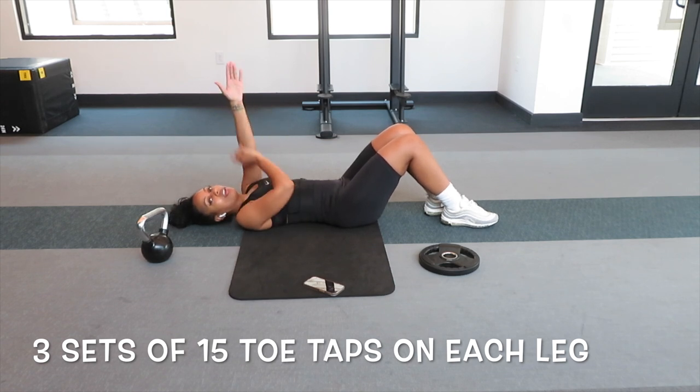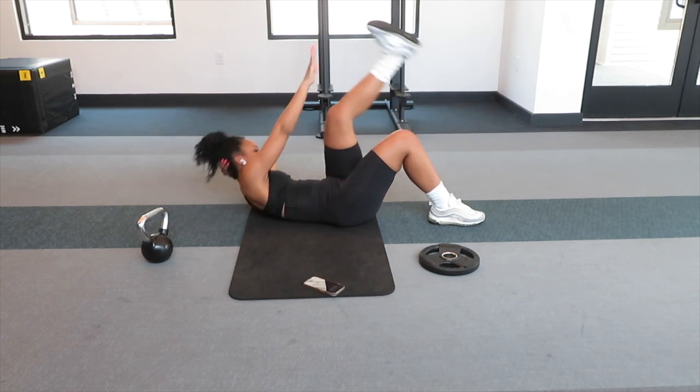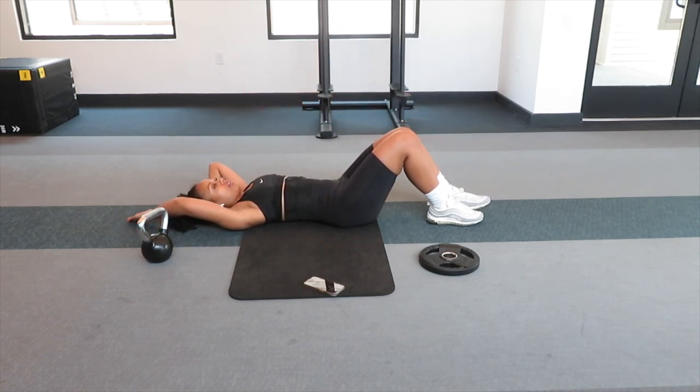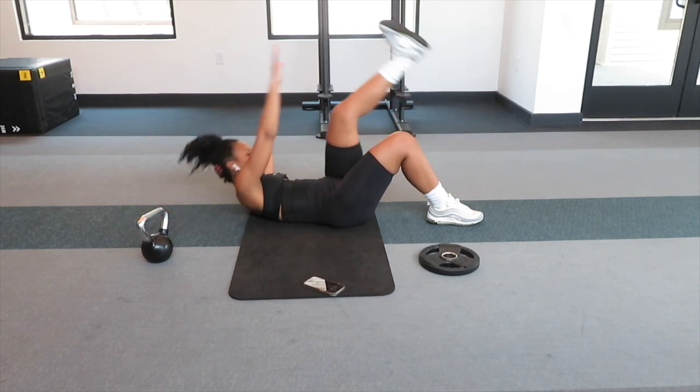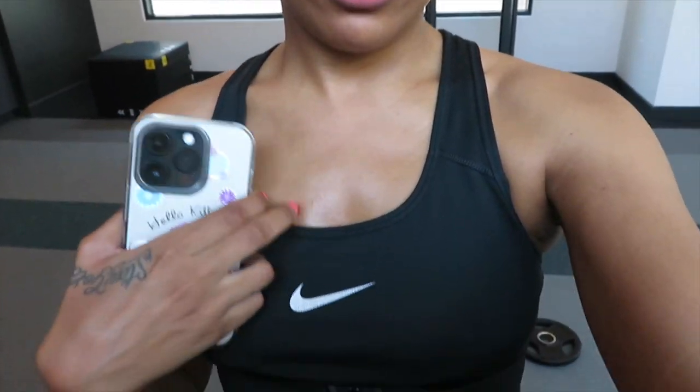Lay back, take your left arm over your head, and bring your right arm to your left leg. As you can see, that was pretty stressful. You're gonna do that whole set three times and that'll be your ab workout for the day. As you can see, I am sweating all over my face — that's what it does!